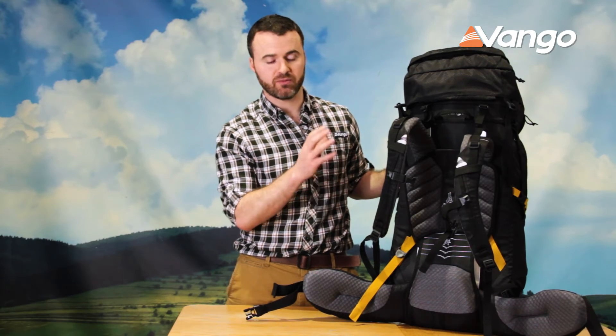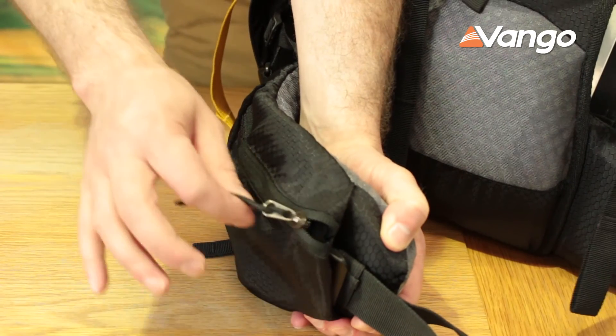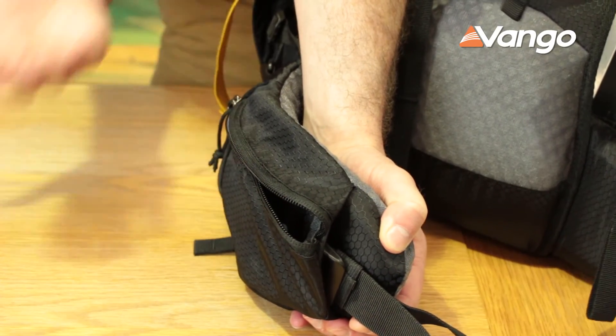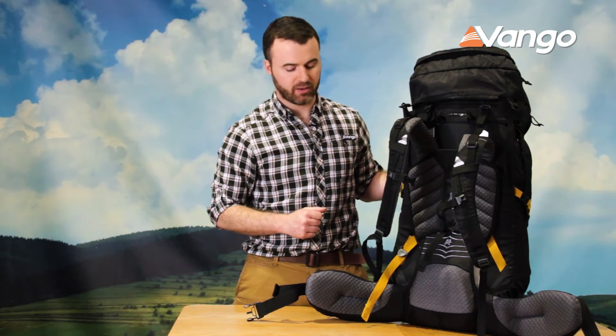On the front we have a new sternum strap system. This prevents slippage when you're walking — very strong, very stable, and easy to adjust. On the waist belt itself we have a built-in pocket on the right-hand side, which is fantastic for storing sweets, keys, or maybe your camera depending on what you're doing.